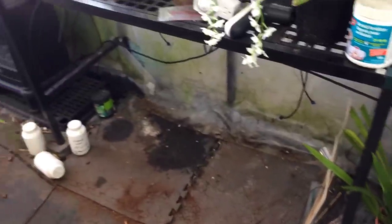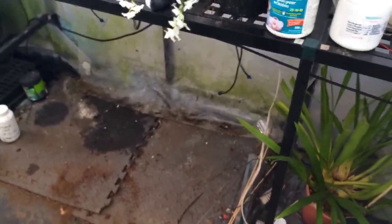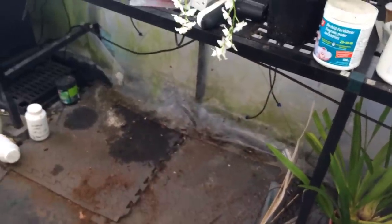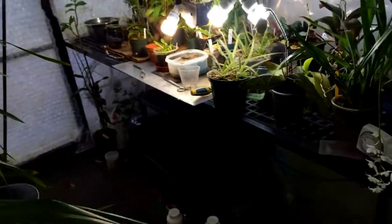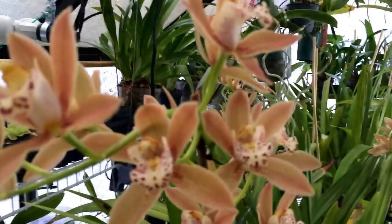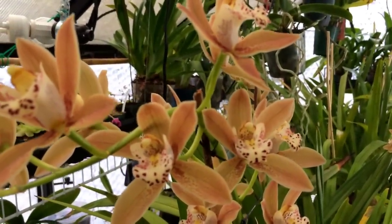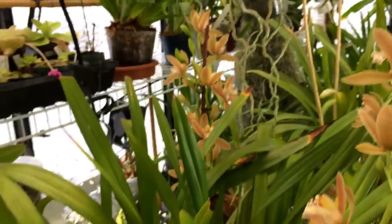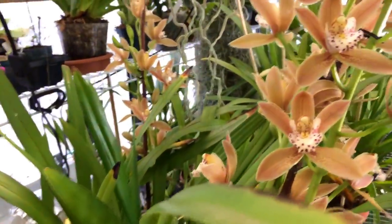That is an update on the cymbidiums. The temperatures in the daytime in here get up to about 80 degrees. They sit on the floor down there — these three plants take up four feet of space and about two feet of depth. The heater is right there and it blows out that way so it doesn't really affect them much; it stays cool down there. There's not much light actually down there, considering they're supposed to need cool, bright light in the winter. I think that's only to get them to spike, and once they're in spike I just tend to leave them alone and they do their thing.